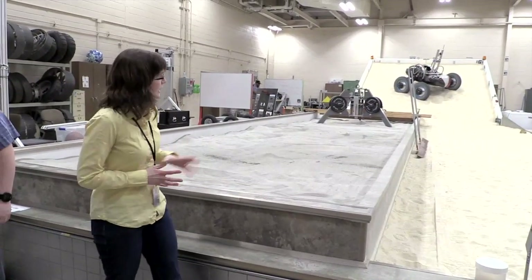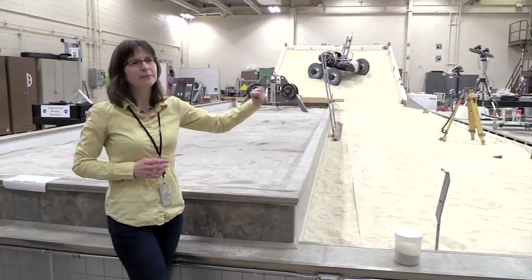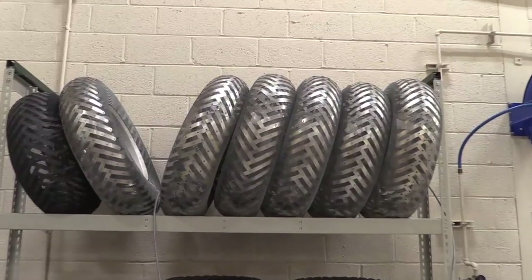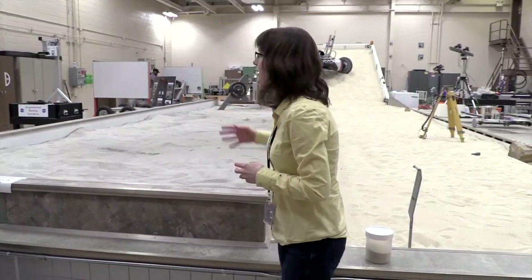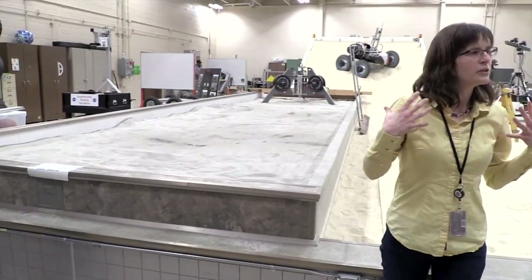The soil in this bin was designed to simulate tire behavior that was seen with the Apollo missions. So if you run a tire in here, it should behave just like it would from those Apollo missions.